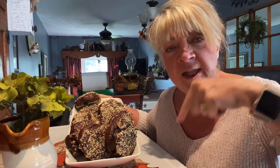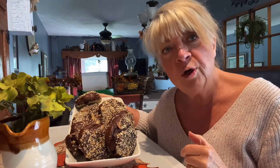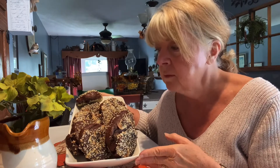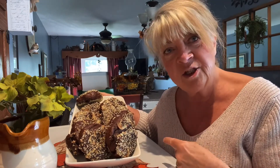Hi everyone and welcome to Bonnie's Best Creations. It's a cool morning outside today, so I've decided to do some baking. We're going to make some delicious pumpernickel bagels. I know a lot of you have liked my video — which I will link below — on my pumpernickel bread. But today we're doing pumpernickel bagels, so let's get started.